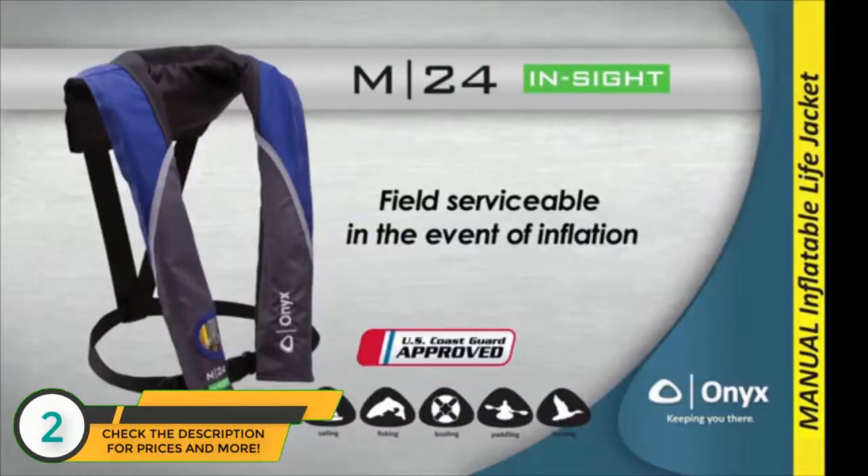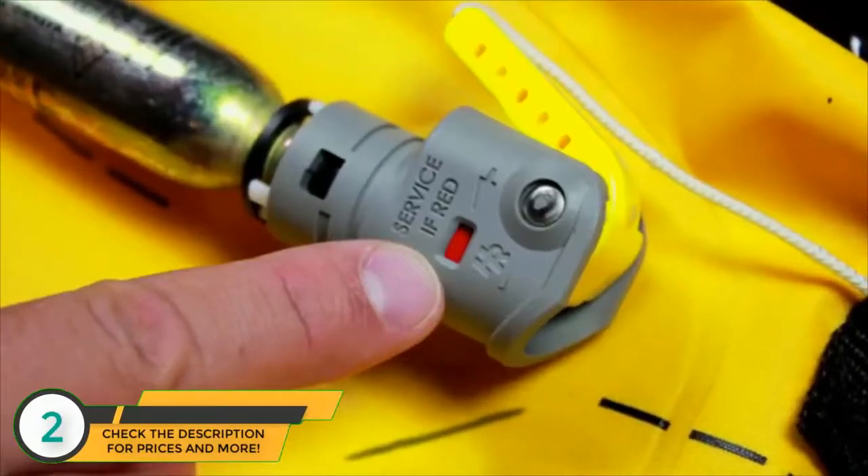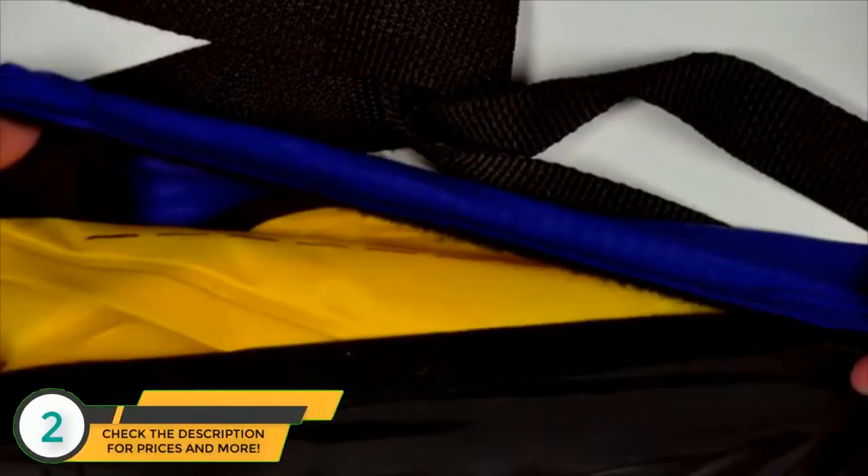The M24 InSight inflatable life jacket has a manual inflation mechanism, a red indicator showing that service is required, an inflation chamber with an oral inflation tube that can be used to inflate the life jacket, and a protective fabric cover.